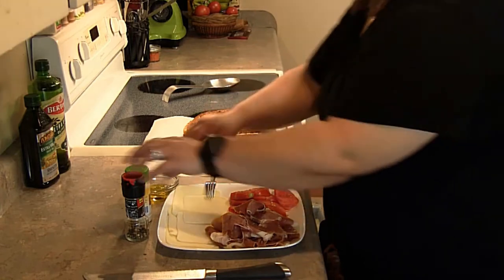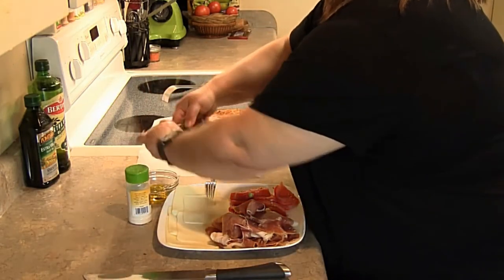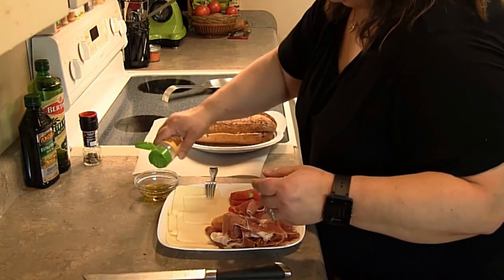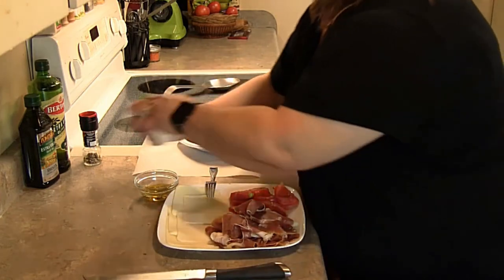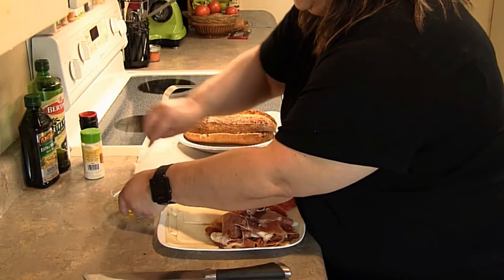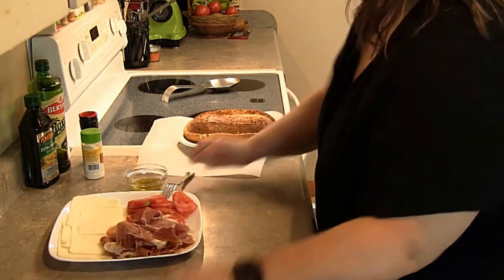Let's get started. I'm going to put some pepper in my olive oil, like so, then a little bit of onion powder, and just mix it up. Putting that aside.